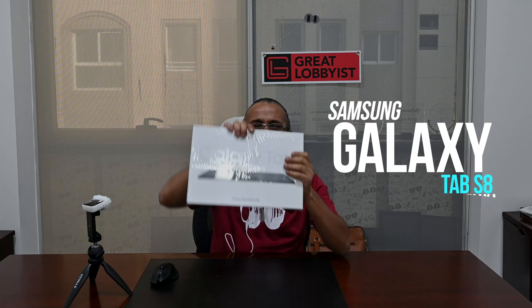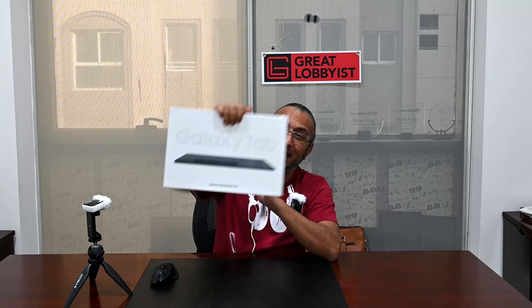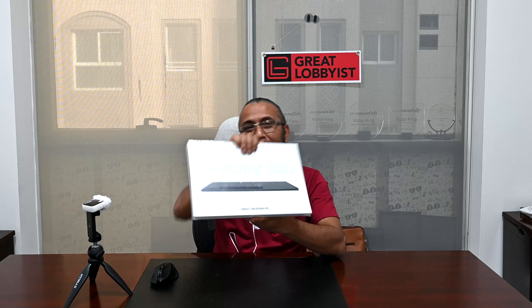Hello guys, this is your friend The Great Lobbyist. I'm back again with another awesome video and we have with us the Samsung Galaxy Tab S8 — and not just S8, it's S8 Ultra. Look at the size of this box!